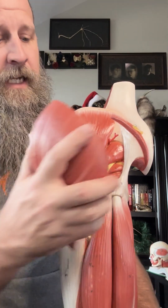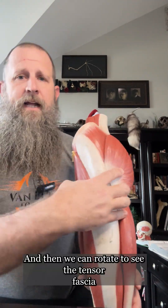Then you have gluteus medius, and gluteus minimus would be deep to that. Then we can put this back on and we see gluteus maximus. And then we can rotate to see the tensor fascia lata, which hooks into the fascia over the leg. So those are the muscles of the gluteal region.